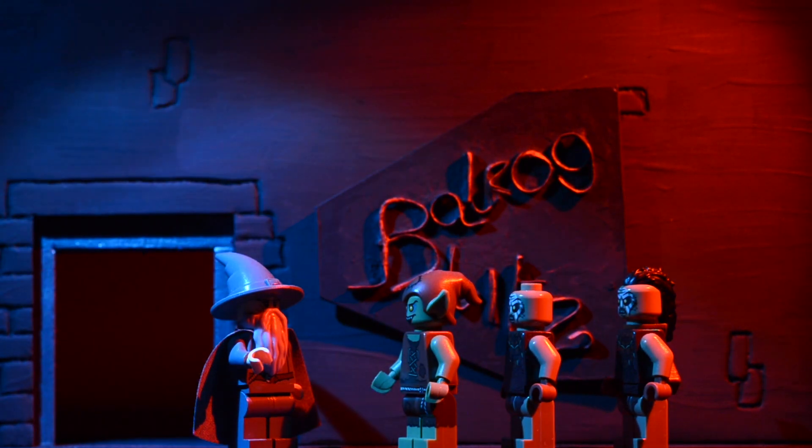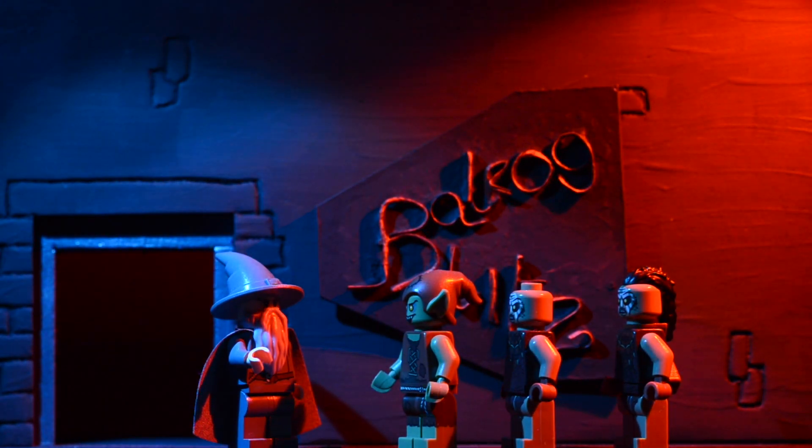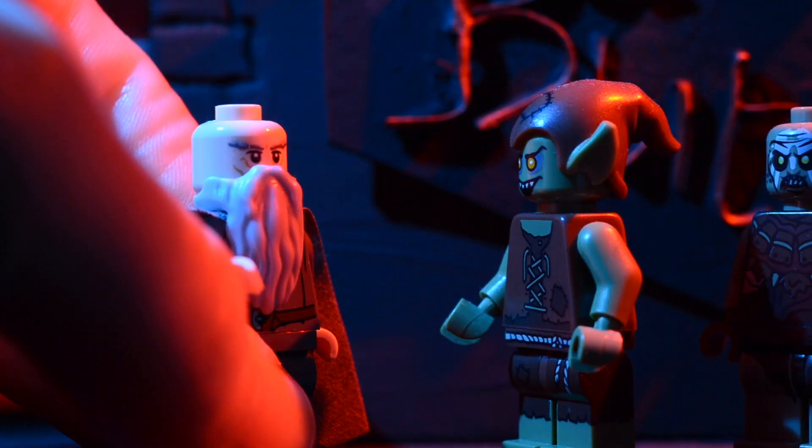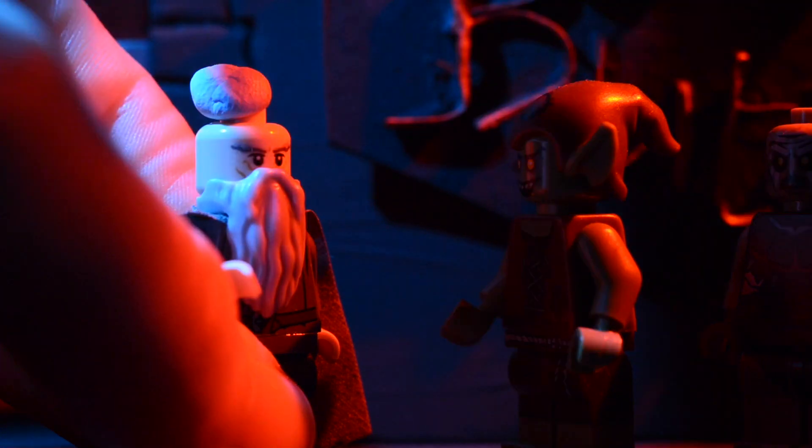One other thing you'll notice about Gandalf is that his face is almost completely in shadow. To fix that in the close-ups, I put some blue tack on his head, which allowed me to place his hat further back, reducing the shadow.